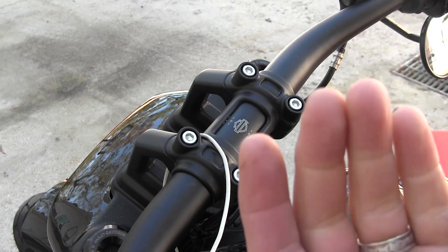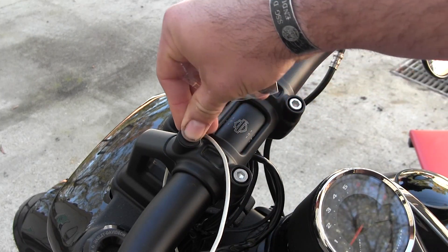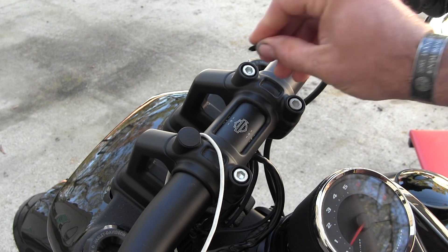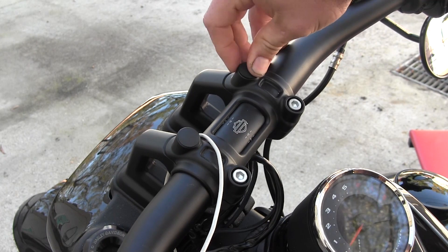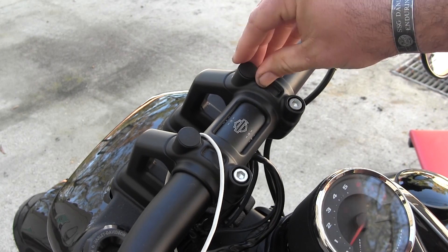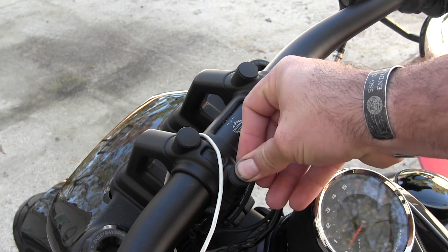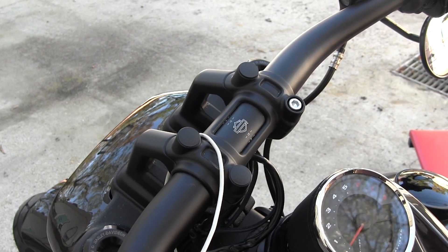They'll cover these up and kind of help finish the blackout look. It snapped right in so the fit is perfect. Fairly easy, couple-second install, and you've now blacked out that retarded silver that Harley decided to put up on there.